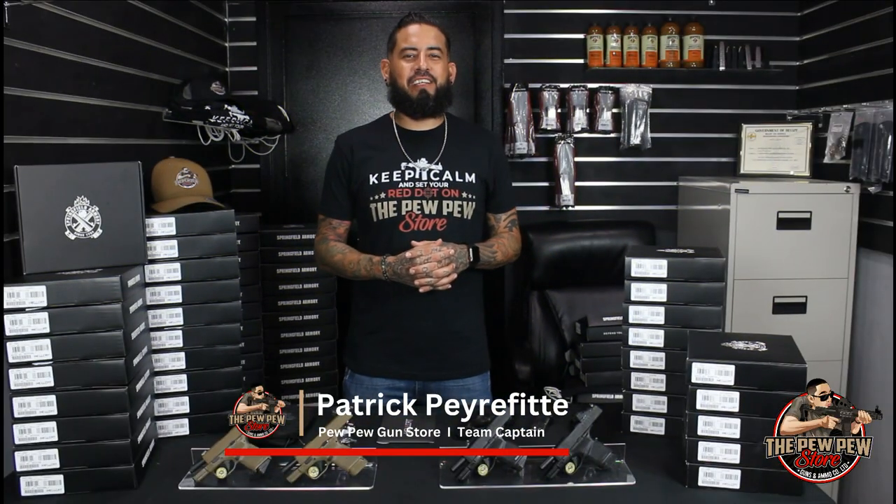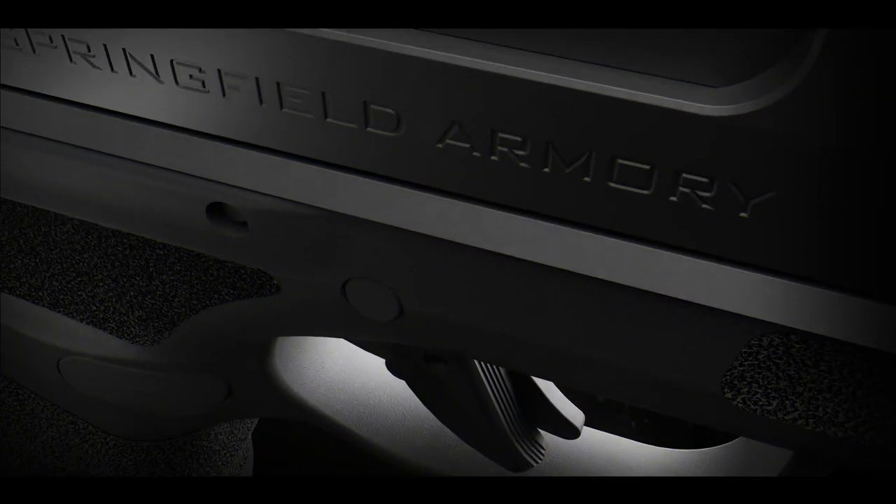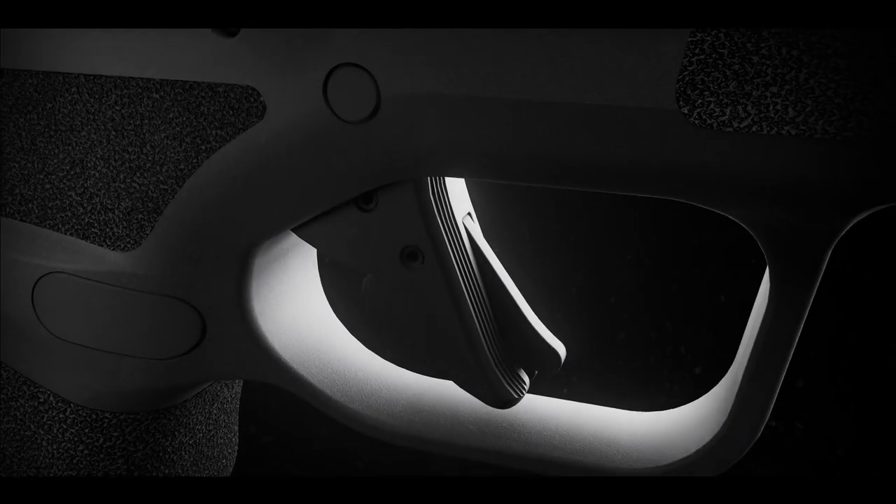What's up everybody? Patrick Perifleet here, your Pew Pew Gun Store team captain. Today, we have a very exciting video for you. We will be unboxing the Springfield Armory Hellcat. We're gonna see what all it comes with, then we will discuss the features and then a few of my favorite things.